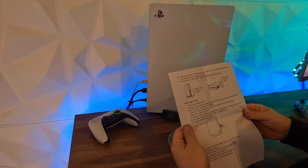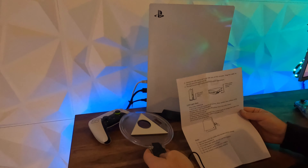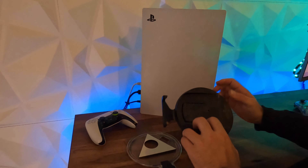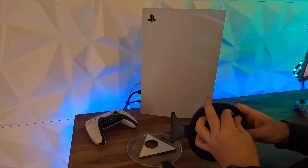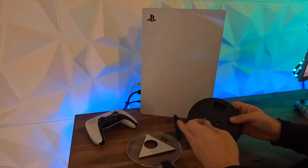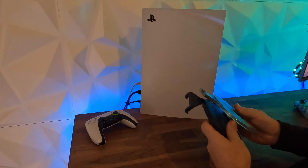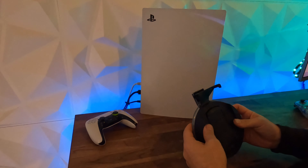We'll get this mounted onto the existing stand and see what it looks like. It does have seven colours and it's got a button on top that cycles through the different options and colours. This is the base — it does have a bolt that goes through and attaches to the PlayStation in vertical mode. It's got little locators on the side that attach and keep it centred.